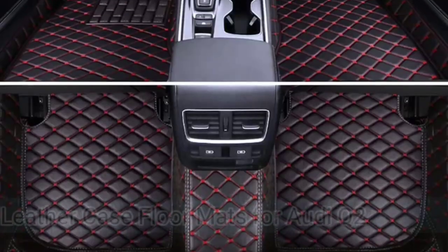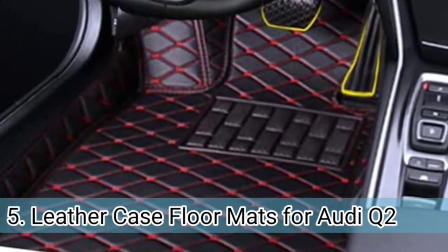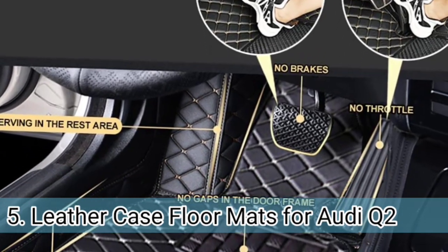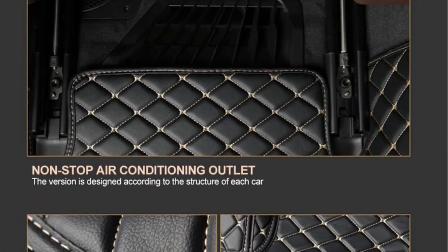Number 5. This is another one with a luxurious appearance, as it has a stylish diamond design and exquisite sewing patterns that improve the grade of the interior. These come with an adjustability function which allows you to trim the outer edges according to your floor construction — basically you can fit them 100% with the help of a pair of scissors.